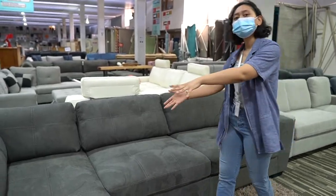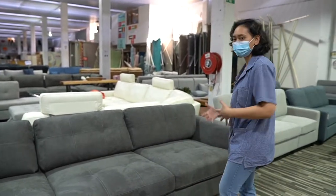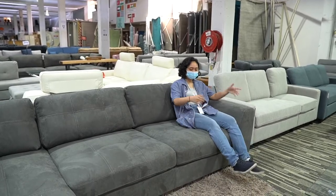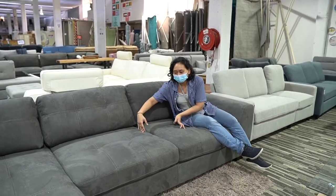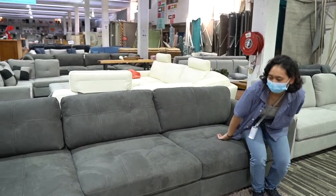Three-seater comfortably, but I think you can squeeze in like, if the build is like me, that's more than three — four people can sit on the sofa.